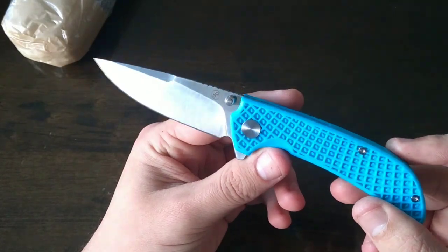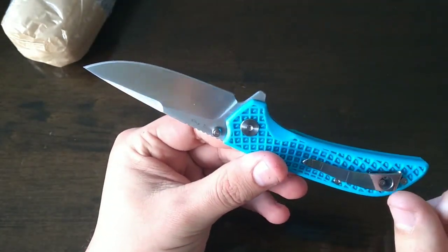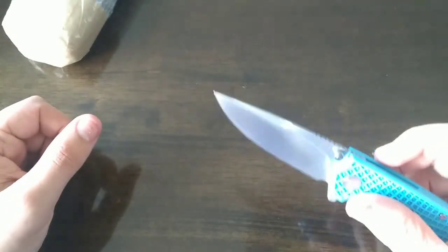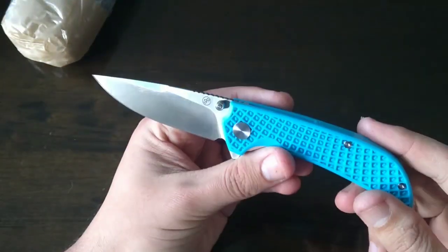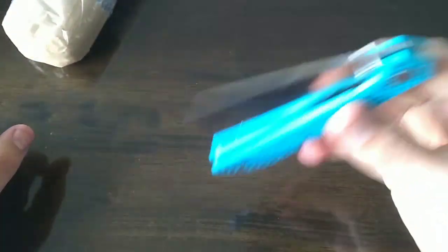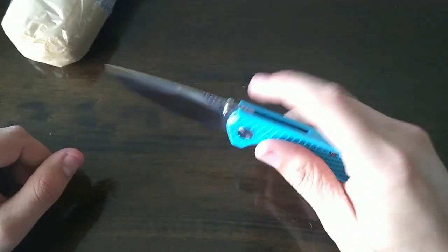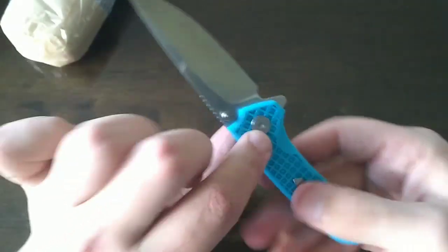Look at that blade — this is FRN and this thing is next-level smooth. I love it. We're definitely going to do a full review on this knife. I'm so surprised at how comfortable the handle is — so smooth and nicely rounded. And it has a recessed pocket clip.